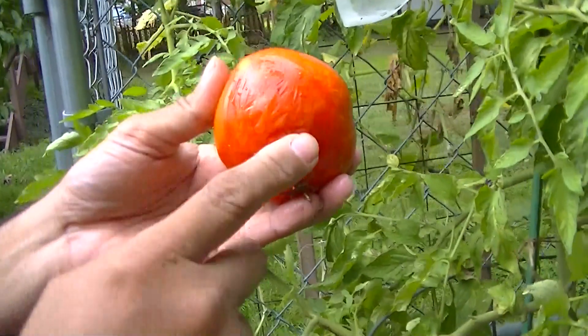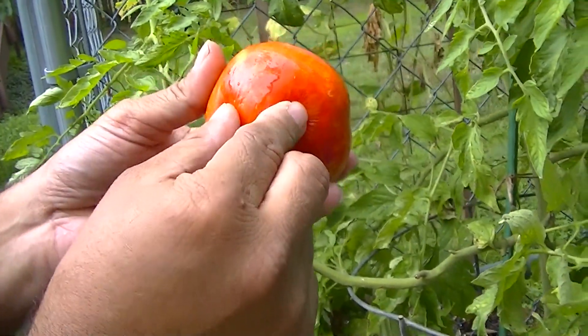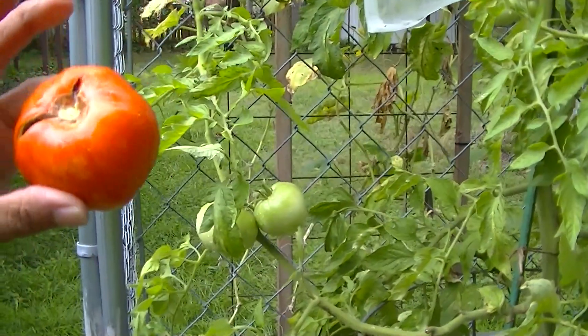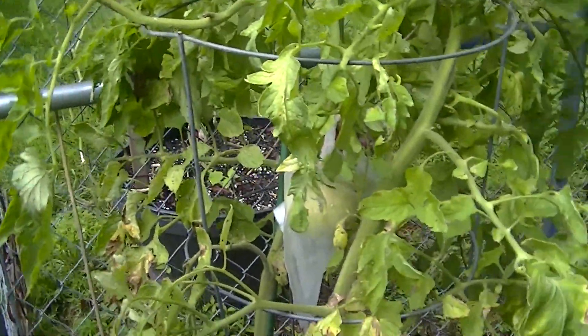This one looks like it's getting blossom end rot. It's starting to soften and not get dark back here — that's what happens when you get a lot of rainfall. You get that blossom end rot, so we might not be able to use some of that.